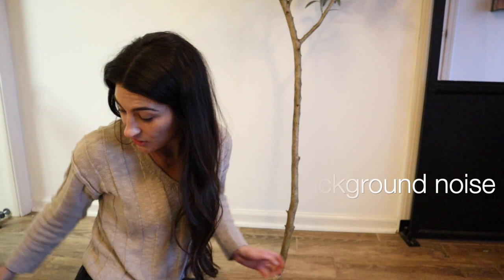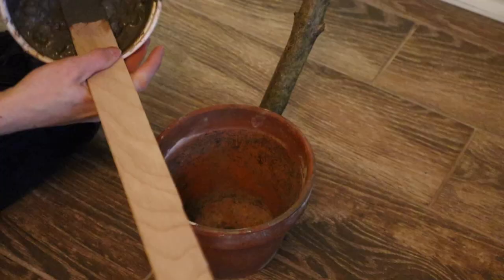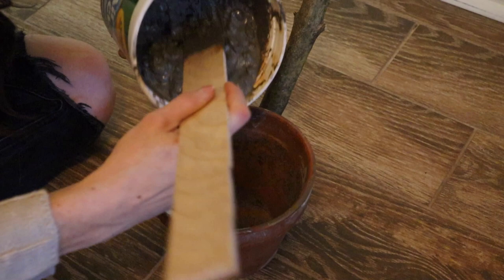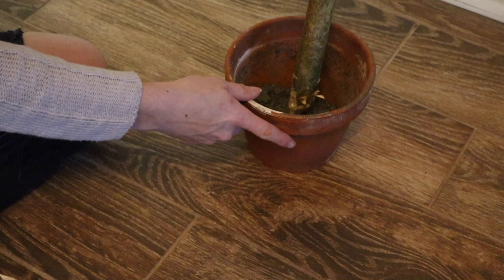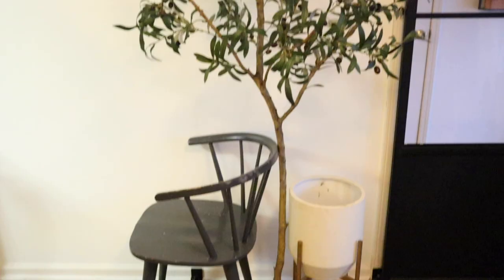The last thing I have to do is stabilize the tree. I've got a small pot and I mixed up some Quikrete in a container. We're going to pop our tree into the little pot, put some Quikrete in there, and once it's done drying we can style it. I'm using a chair and planter to keep the tree upright until the concrete dries.